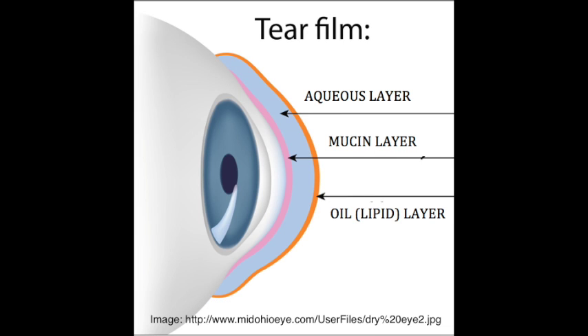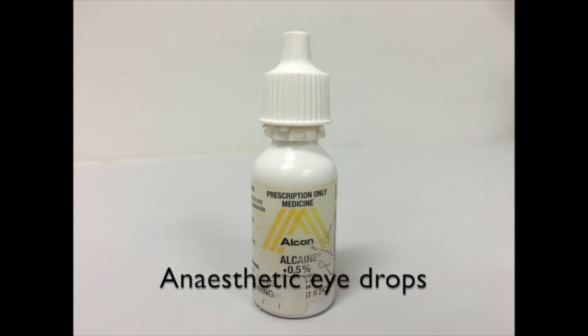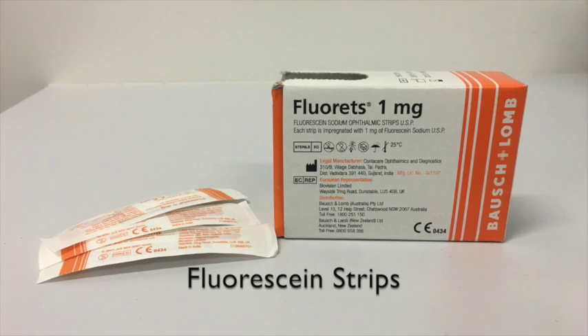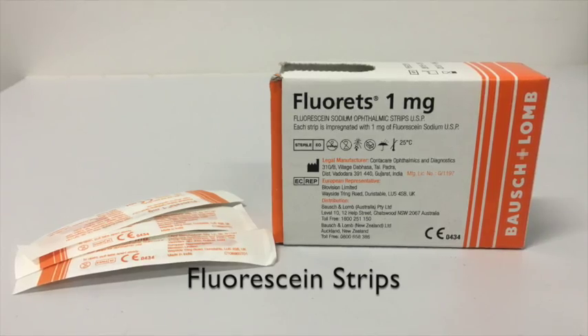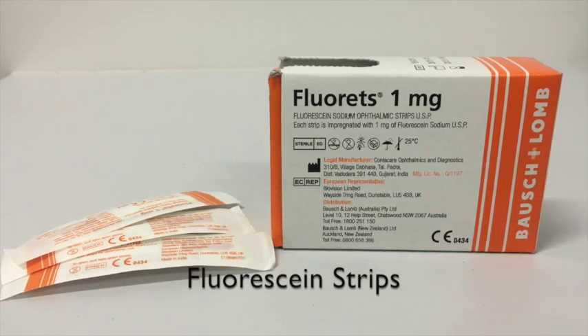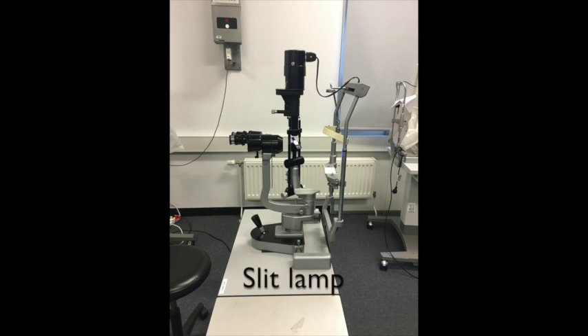To test an individual's tear film stability, the TBUT test is performed. Throughout the TBUT examination, the following equipment will be used: local anaesthetic eye drops, which are used to prevent any discomfort caused by the instillation of fluorescein dye; fluorescein strips, which are used to instill fluorescein dye into the eye — the dye covers the anterior surface of the eye making it easier to view any dry spots appearing in the tear film; and lastly the slit lamp, which is used to view a larger and clearer image of the eye and tear film, making it easier to view any appearing dry spots.